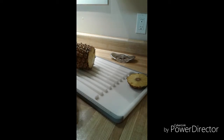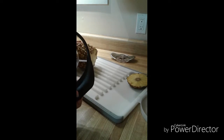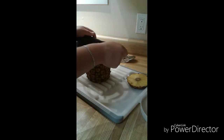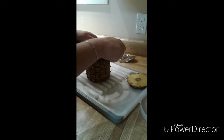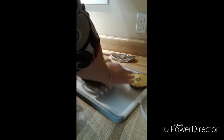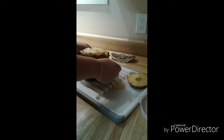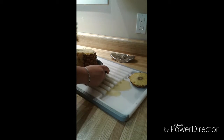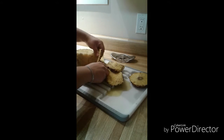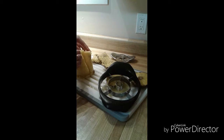Now that we have cut our pineapple, I'm just going to take our pineapple wedger, take it off the base, and line up the core. When it's lined up with the core of the pineapple, we're just going to start rocking it back and forth. There you have it — perfectly sliced and cored pineapple, ready for use.